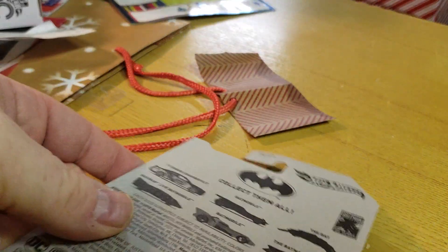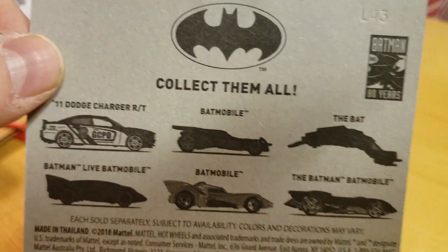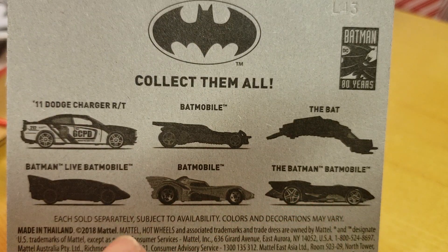In this series we got the Dodge Charger. So you Mopar people, there's a Dodge Charger in this. It's the police car — Gotham City PD. There's a bunch of different Batmobiles: The Bat, the Flying Cockroach, the Batman Batmobile, and Batman Live.